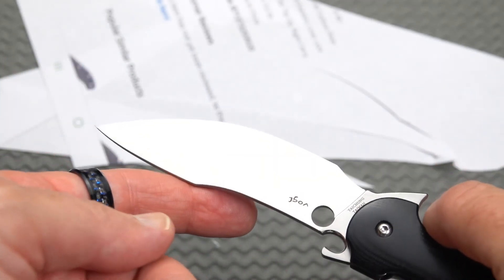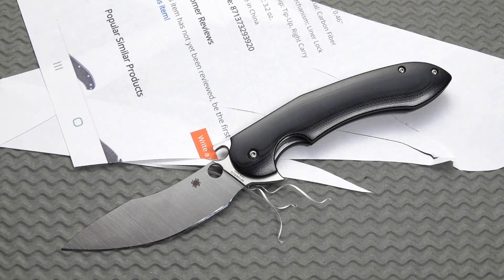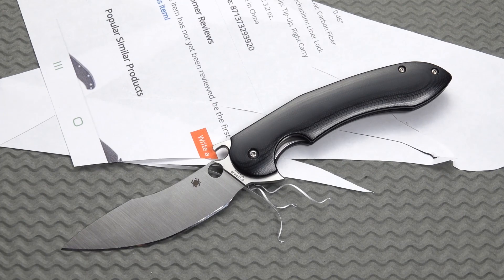Beautiful, symmetrical bevel there. I believe he followed the factory edge. So there you go — Tropin: not only carries well, uses well, it cuts well. As Doug Markita would say, it will cut. Thank you, Doug.